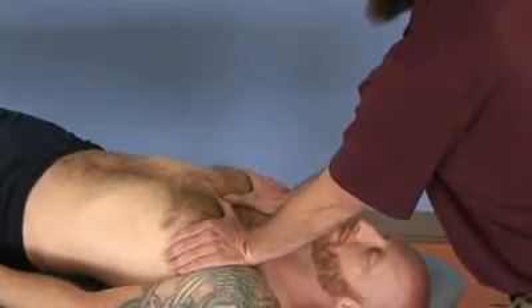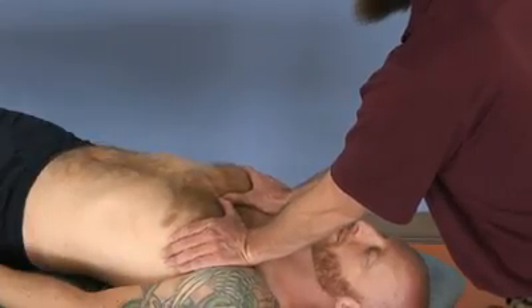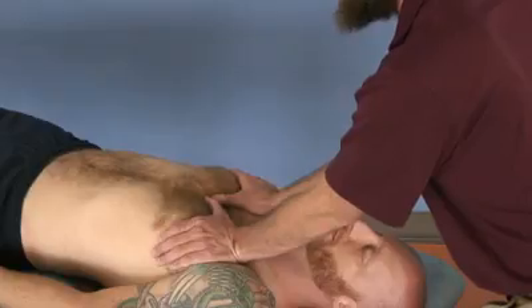As the patient breathes in, there's going to be gentle resistance. As the patient breathes out, follow that exhale down and increase your force.